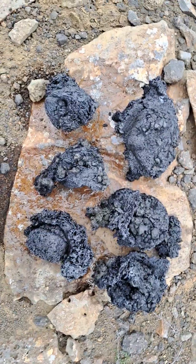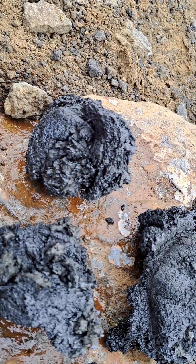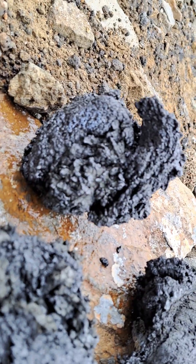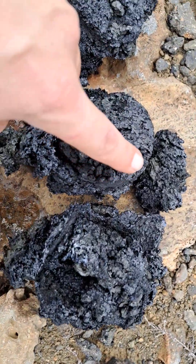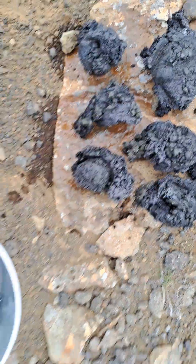Thanks very much. And some of the shapes are quite bizarre actually. There's still a spoon imprint there — you can see that here, and of course here. Fantastic. Thank you very much.